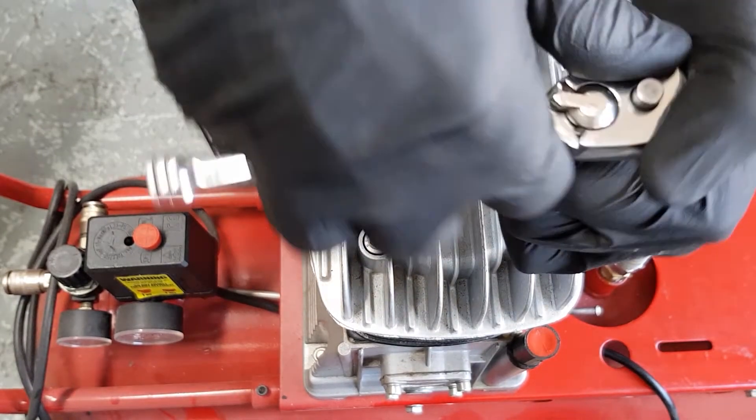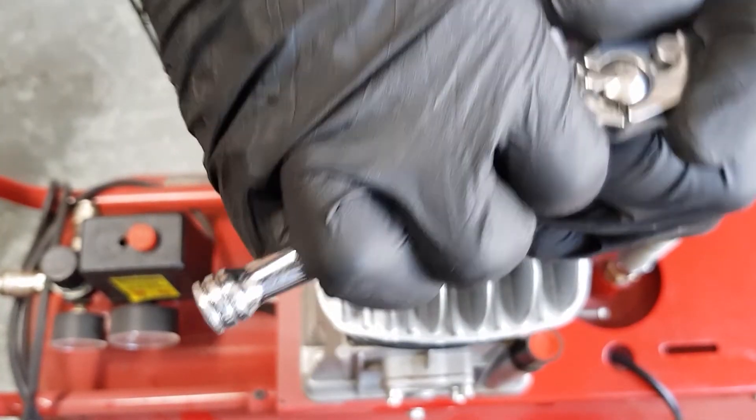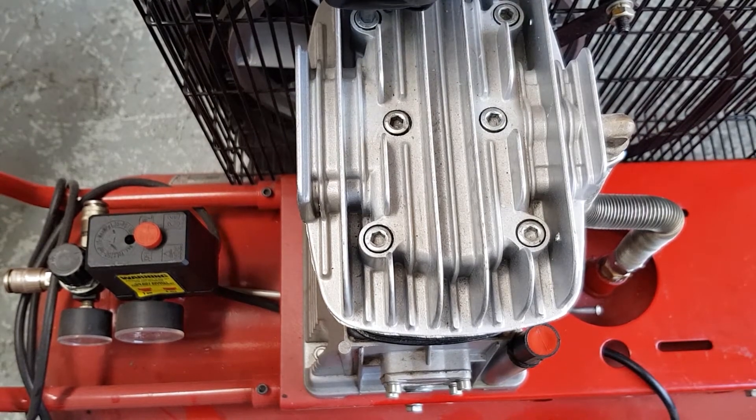The cylinder head bolts need to be re-checked for tightness after the compressor has been run for at least an hour. The air filter can now be re-fitted and the top charge pipe nut needs to be re-tightened.